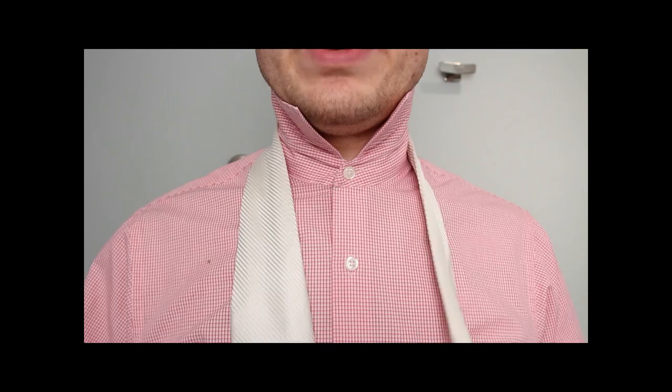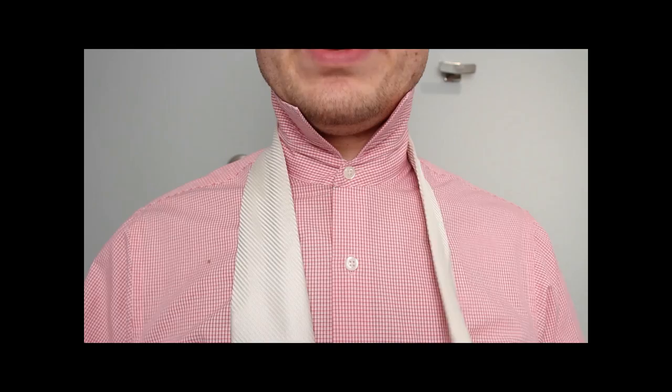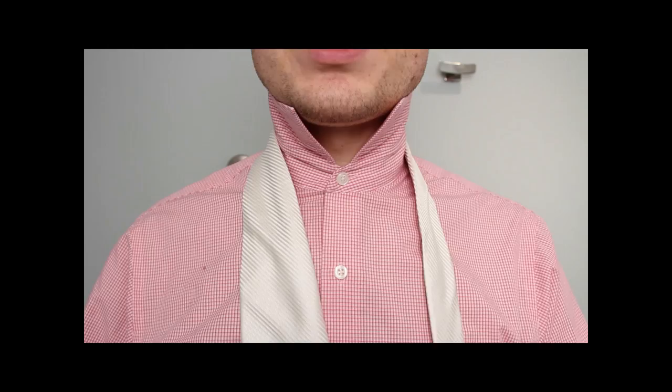The Trinity, like the Eldridge, is tied with the little end. So get your big end all organized on your belly button the way you want it — the length. Go a little bit shorter than your belly button because you will pull it down when you tighten it. So a little bit higher, but you'll get that with practice.